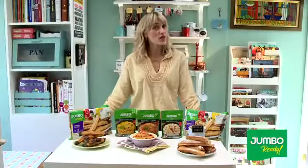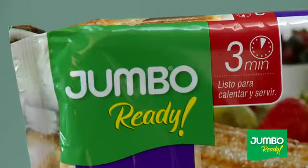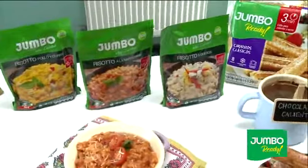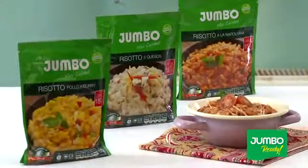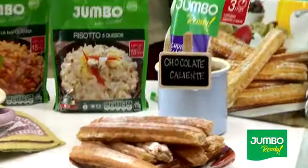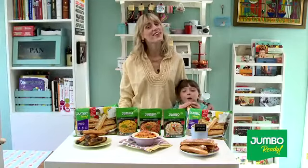El invierno nos hace una invitación a regalonearnos. Por eso te presento la nueva línea Jumbo Ready, que trae las preparaciones más rápidas y prácticas para que termines tu día. Por ejemplo, con unos exquisitos churros o un risotto a la napolitana, todo hecho en muy pocos minutos. Productos Jumbo, te damos todo en cada detalle.